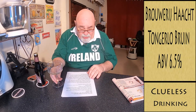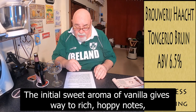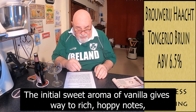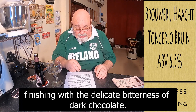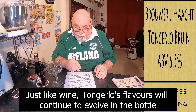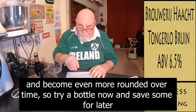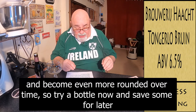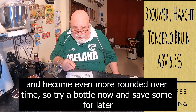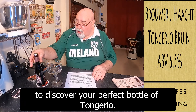From Beer 52: the initial sweet aroma of vanilla gives way to rich hoppy notes, finishing with the delicate bitterness of dark chocolate. Just like wine, Tongerlo's flavours will continue to evolve in the bottle and become even more rounded over time. So try a bottle now and save some for later to discover your perfect bottle of Tongerlo.